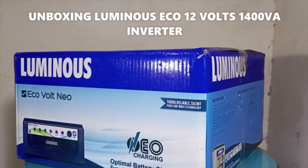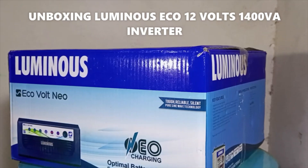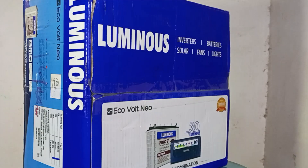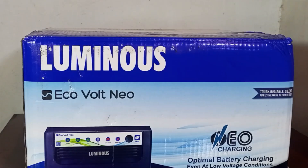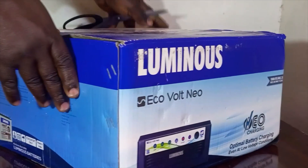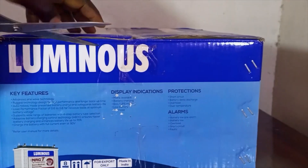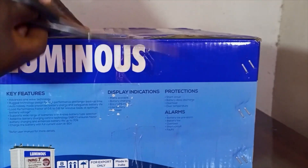Hi! Today, I am unboxing the Luminous Echo 12V 1.4KVA Inverter. It is one of the latest Luminous Pure Sine Wave Inverters that came into the market recently. It features advanced technologies that improve its overall performance. Let's open the package and see what is inside.